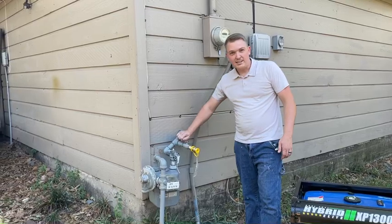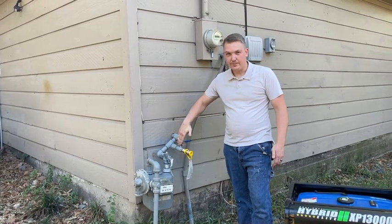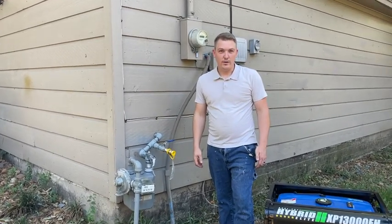And lastly, make sure you turn your gas to the off position, which will be perpendicular to the gas line. And that's starting your generator 101.